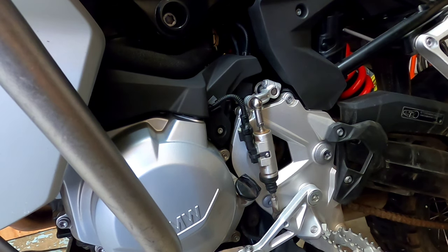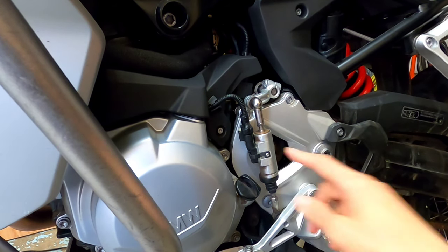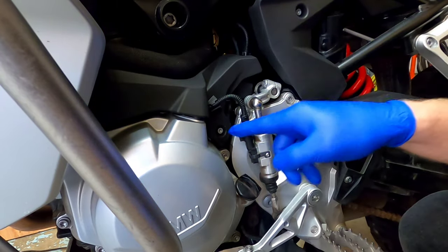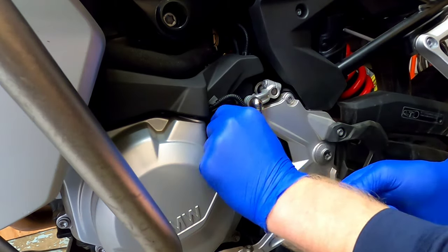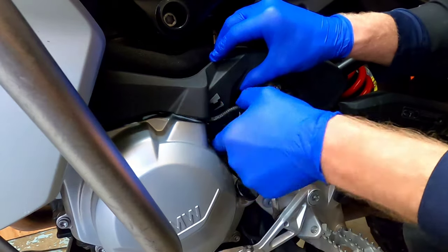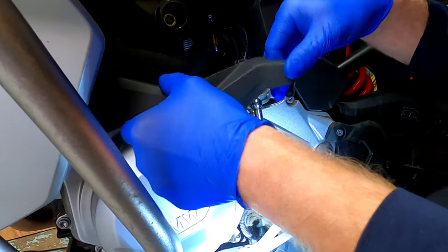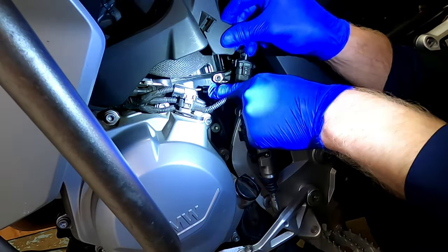We're going to start right here at the lower end of the bike where the engine is. There's a panel and you will need a T25 Torx to remove the screw. You can ID this panel by the hose with the wrapping on it straight up above. There's a long T25 here — pull that out and take it out of its mounting, then pull this up.